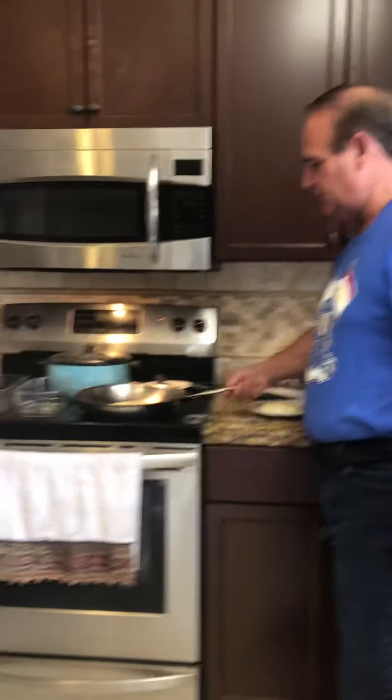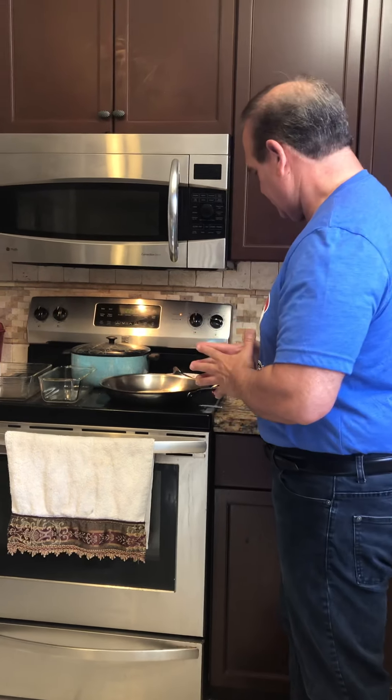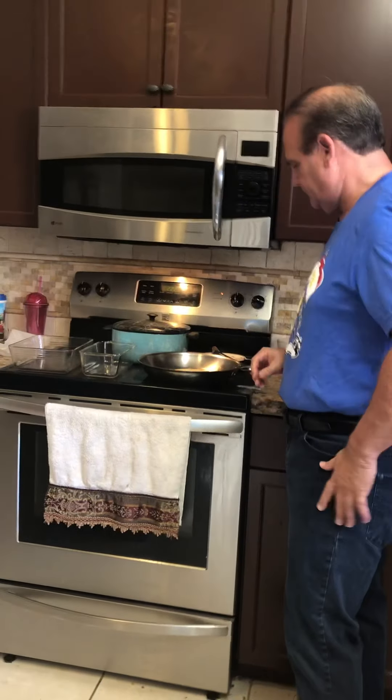I'm waiting now for this to cook, just like a pancake. As soon as it gets a couple of holes in it, I can turn it over. You don't want it to be too hot because if it's too hot, it'll stick to the bottom.